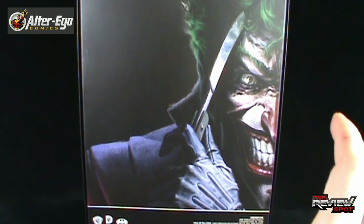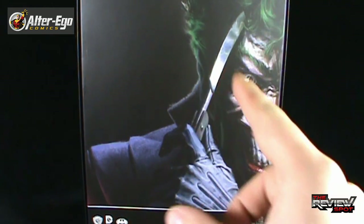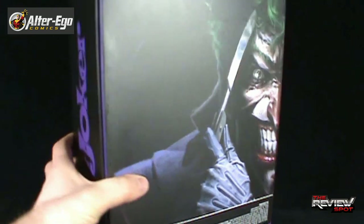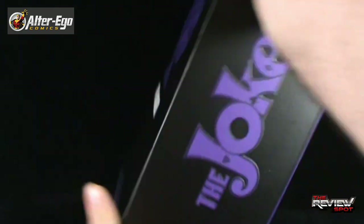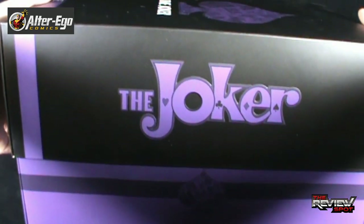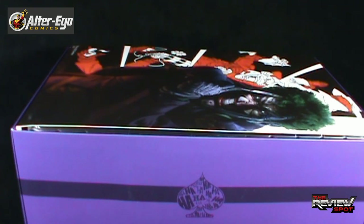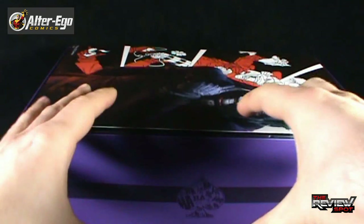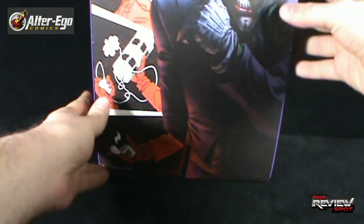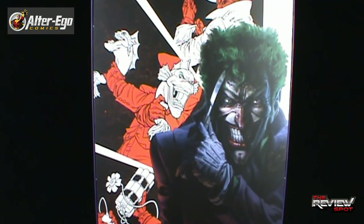On the back of the box you get some really cool artwork of the Joker — very sinister, very evil — with his straight blade. It says Sideshow Collectibles dot com where you can also pick this up. Inside the box, let's just flip the lid off. The box is very similar to a shoe style box, meaning the lid comes off as opposed to hinging open. Flip the box back up and you can see some really neat artwork with the Joker.